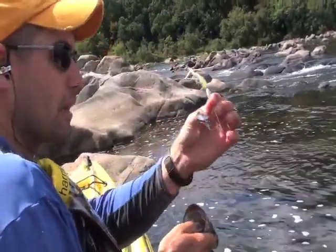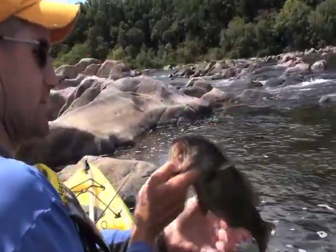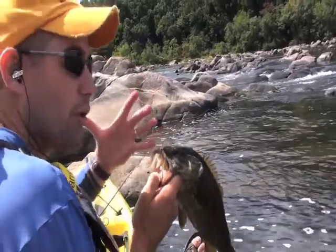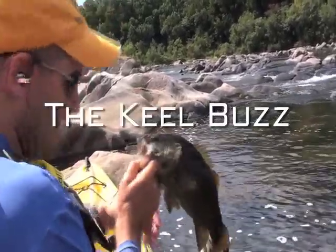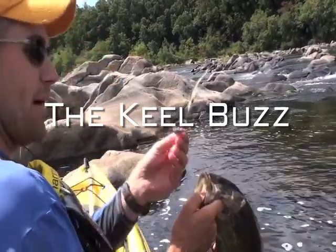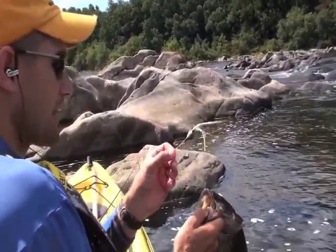Small profiled buzz baits in clear water really get their attention. Fish see a lot of larger profile buzz baits and what they see a lot of they ignore. That's why I like to make my own stuff. This is one I made called a keel buzz — I got the mold from Do-It Molds.